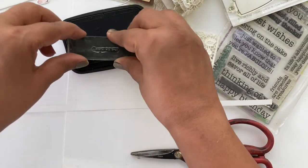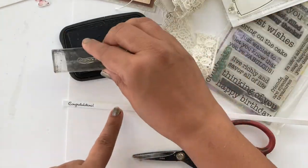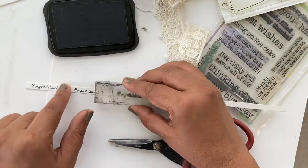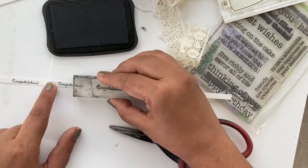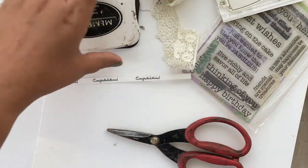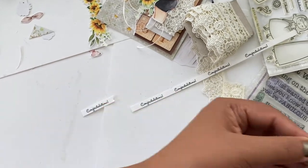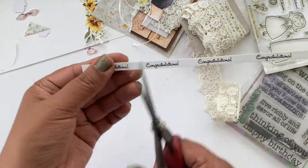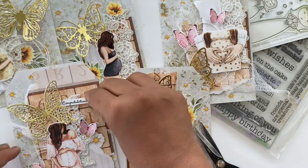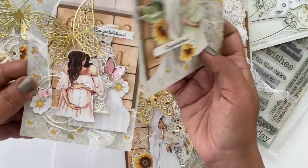Now that all of the tags are ready, I'm using this little stamp that says 'congratulations' and I'm going to add it to all of these tags. I think it will add a really cute personal touch for a mom-to-be gift, maybe for a baby shower. I'm just stamping in black ink, cutting them into little tags, and then adding them to our mom-to-be tags, just like so.